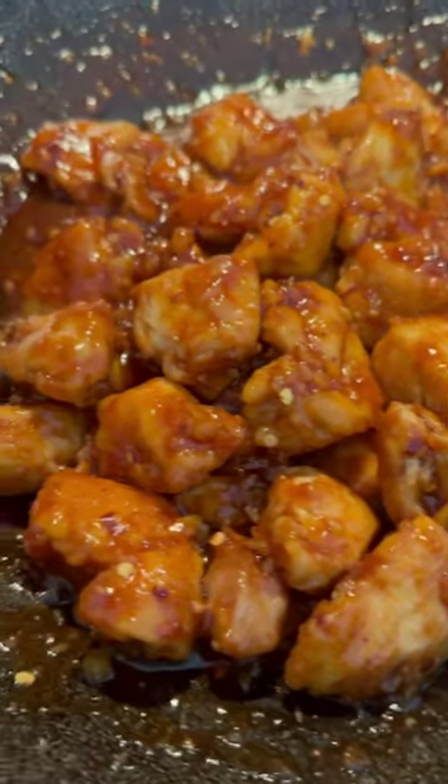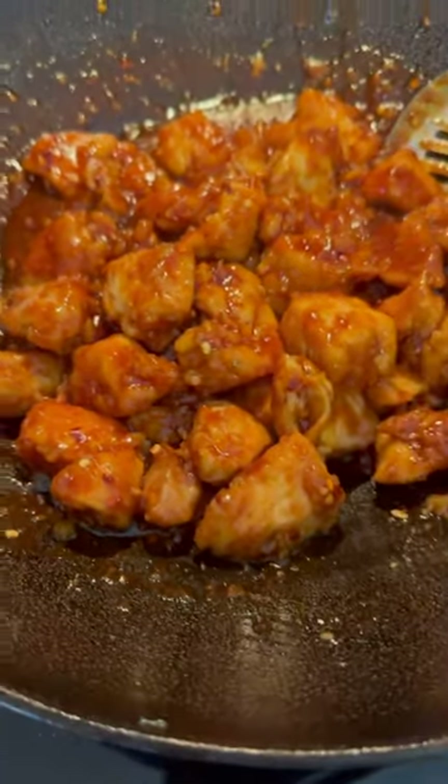Welcome to Mountain Cooking with Missy. Today I'm going to show you how to make this delicious orange chicken. Y'all, it's so good.